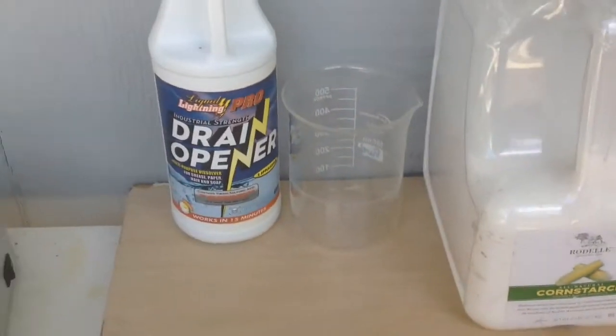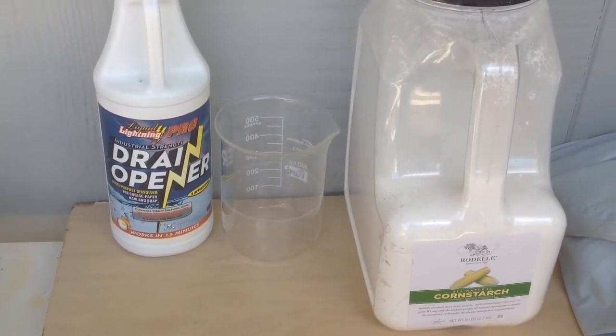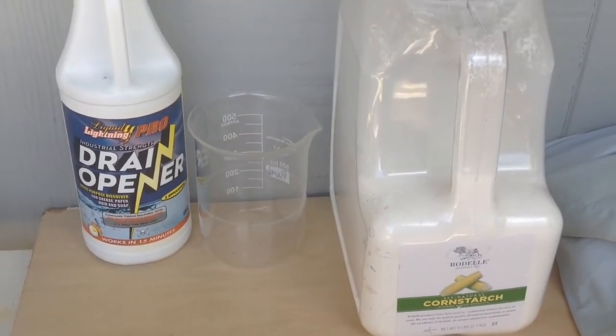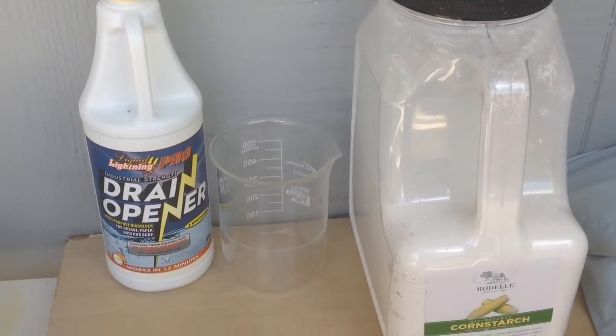The first episode of this series is going to be Corn Starch. In this series, we take 50 milliliters of sulfuric acid and add it to what a commenter chooses — things like carbs, like cornstarch, or sawdust, or you decide. So, let's get started.